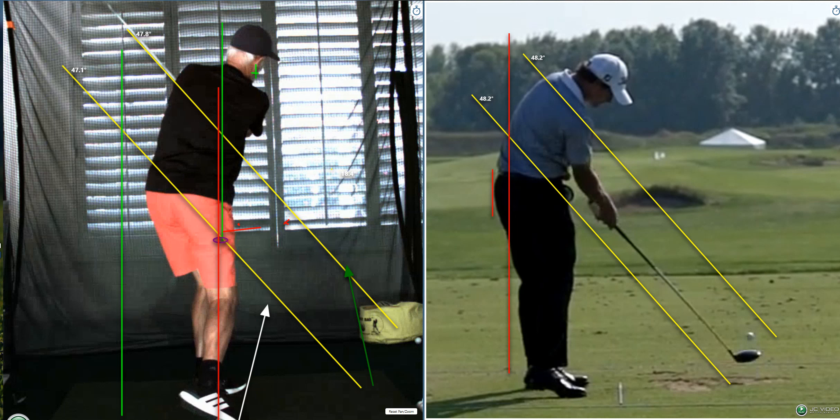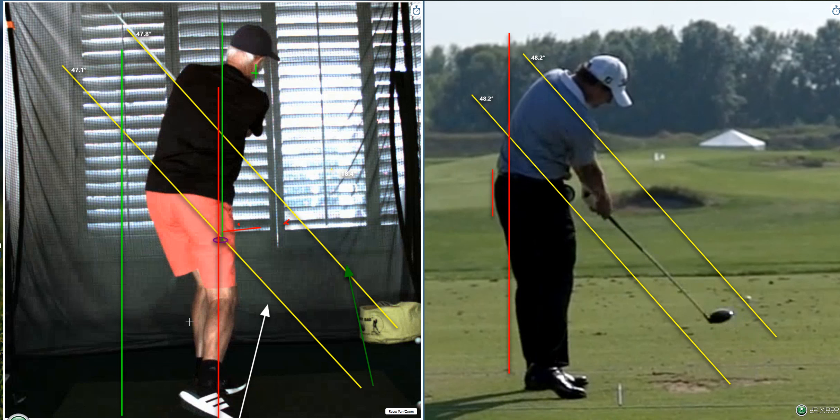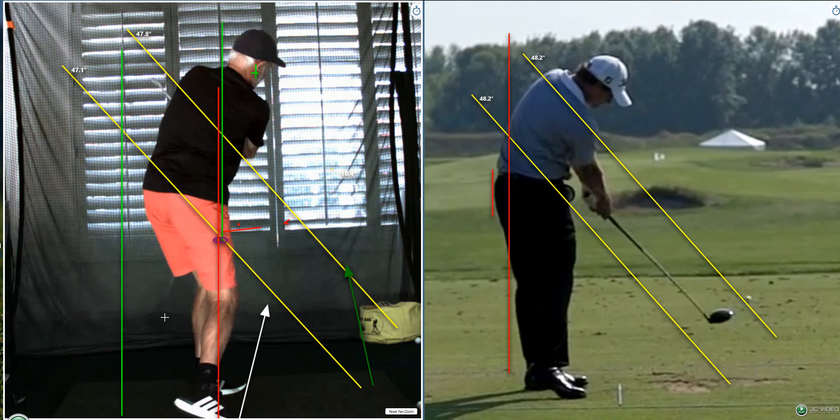You got the action, it's just late. See that foot action? It's just a little late. Your lower body action — from the bottom of your shirt down — that's where you should be at impact. You got the double cheek thing, but it should be against the back wall.